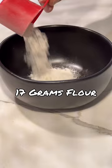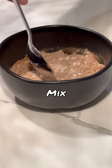First, add 17 grams of flour, next 30 grams of protein, then add 10 grams of cocoa. Mix them together, add a little water, and mix again until you get a fudgy consistency like this. Then microwave for two minutes.